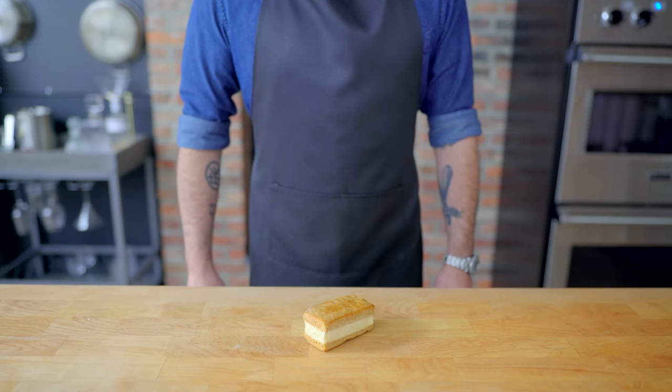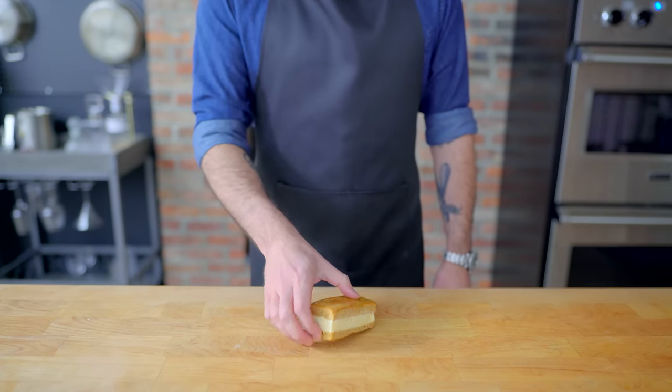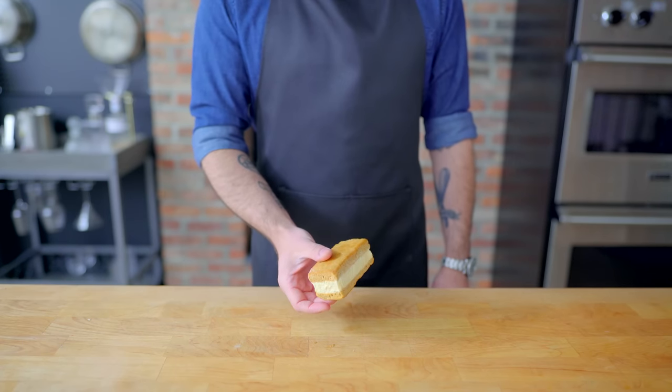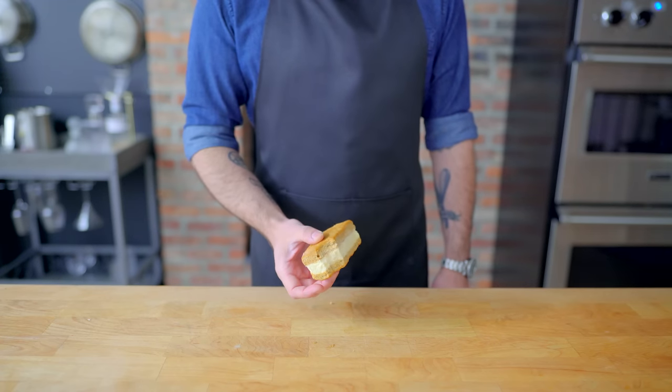Hey, what's up guys? Welcome back to Binging with Babish where this week we're taking a look at Cookie Cat from Steven Universe. Now I am no stranger to ice cream sandwiches. Here's one leftover from the basics episode I did on him — let's see if this is still good. That was 10 months in a whole apartment ago. That's a little freezer burned.